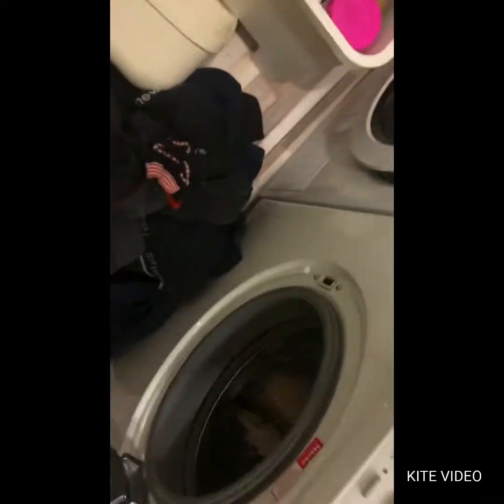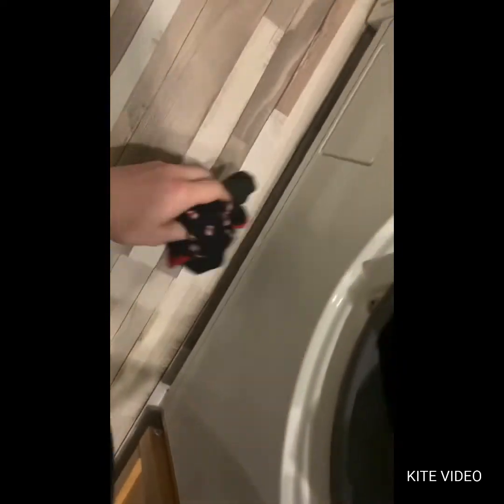Now we are putting our laundry in there — all the darks and blacks and everything beautiful.